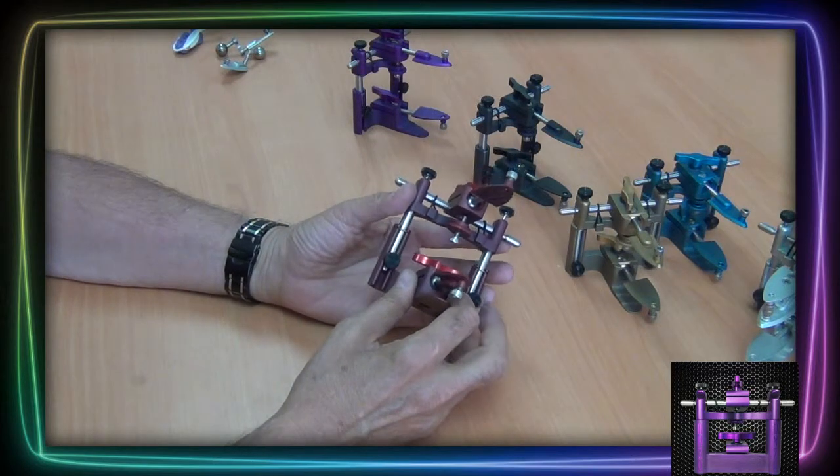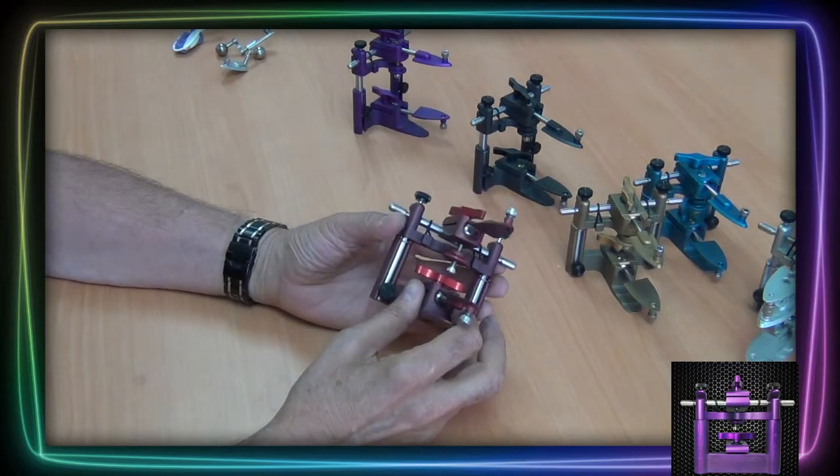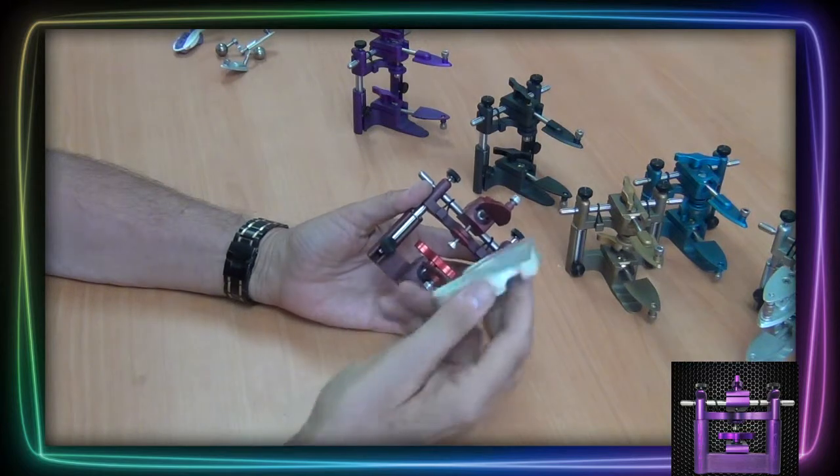As shown in another video demonstration, the Articulator works smoothly with the iTero Mono System.